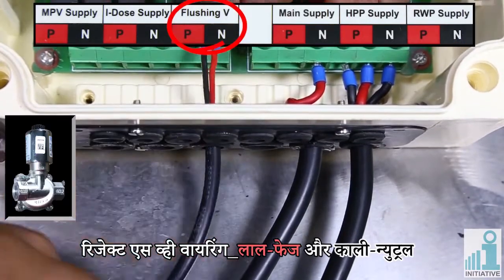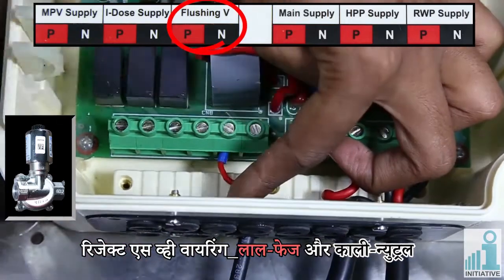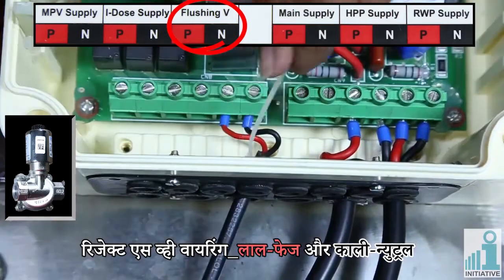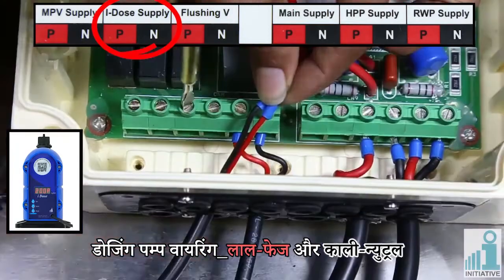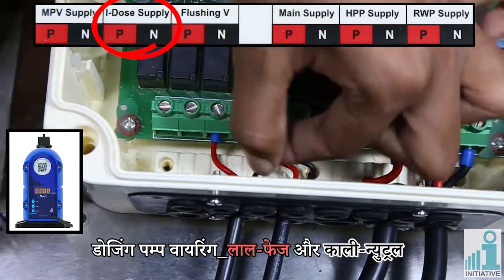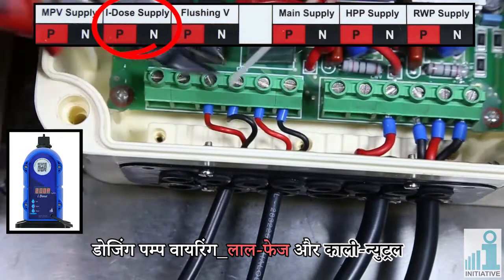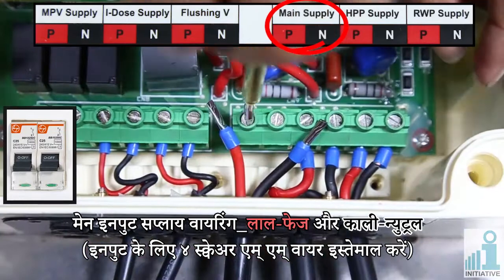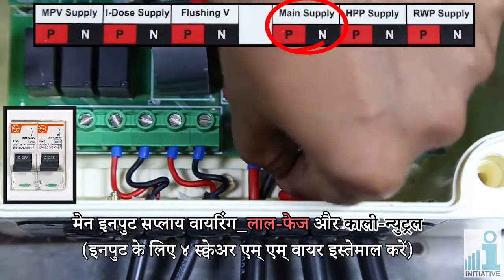Reject SV wiring: connect red in phase and black in neutral. Dozing pump wiring: connect red in phase and black in neutral. Mains input supply wiring: connect red in phase and black in neutral. Use four square mm wire for input.